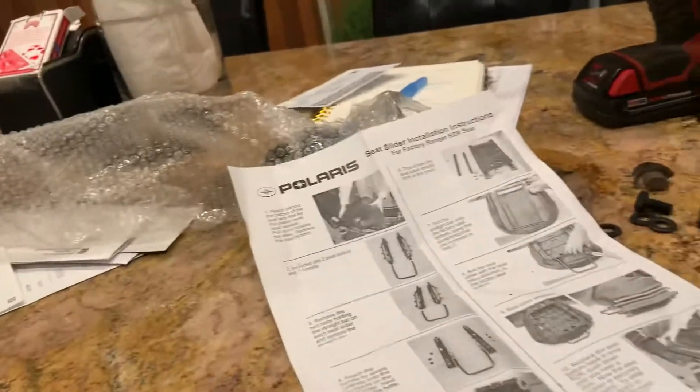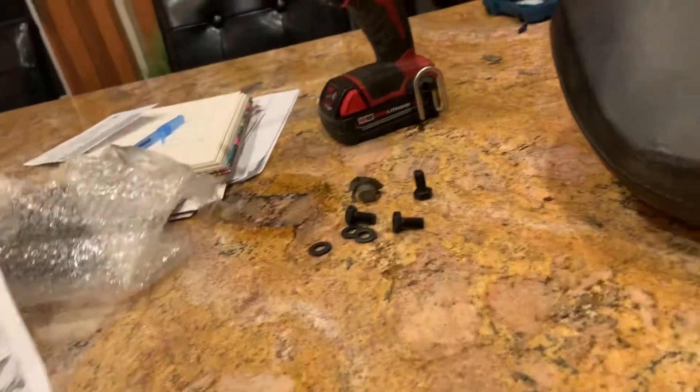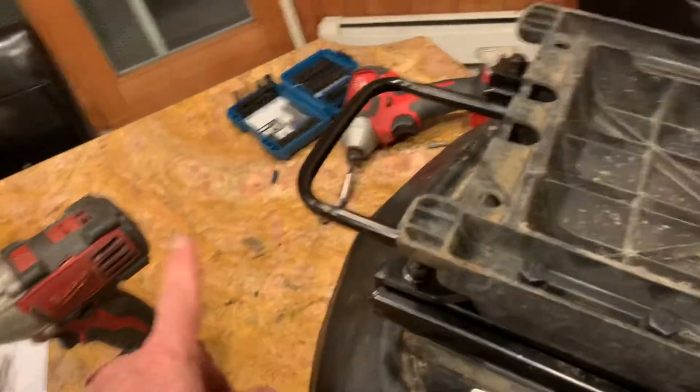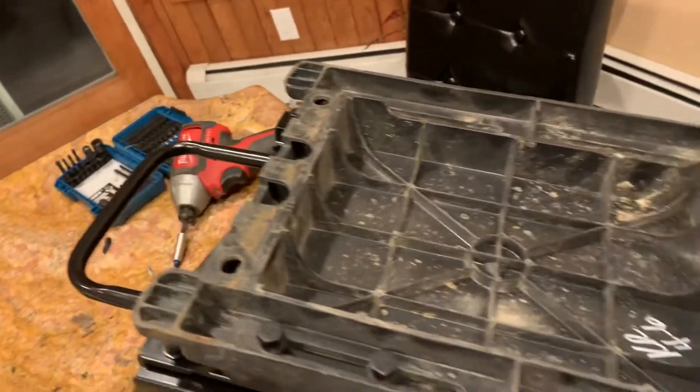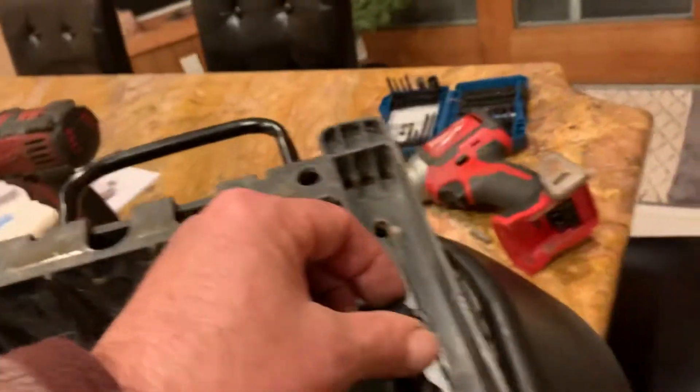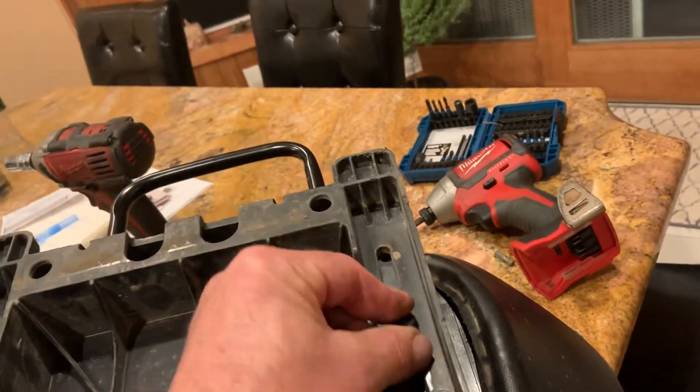I took it apart. It had a half-inch thing on there, and then it had the Allen key — I don't even know what size Allen key it is. I only got one side back together now. I took the bottom of my seat off and put the bars upside down. You can see them in here. I'm just placing these washers in plates so I can move the seat without taking everything out of alignment.